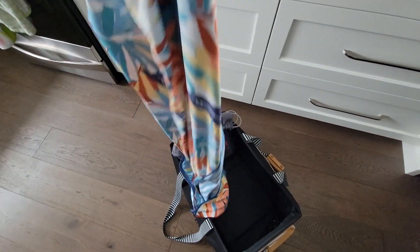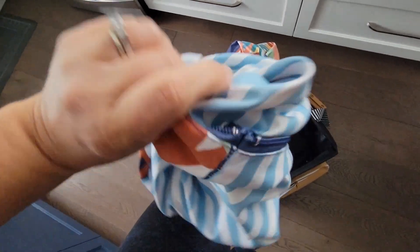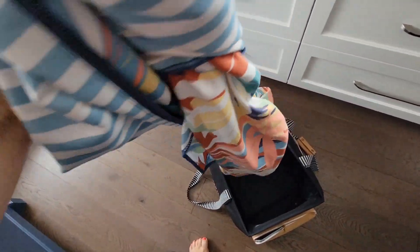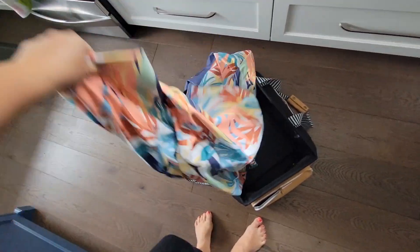It folds into itself. I couldn't love this more. It's like a fold-away tote, but it is a blanket. I hope I can do it one-handed. Come on, Liz. Drum roll, please.